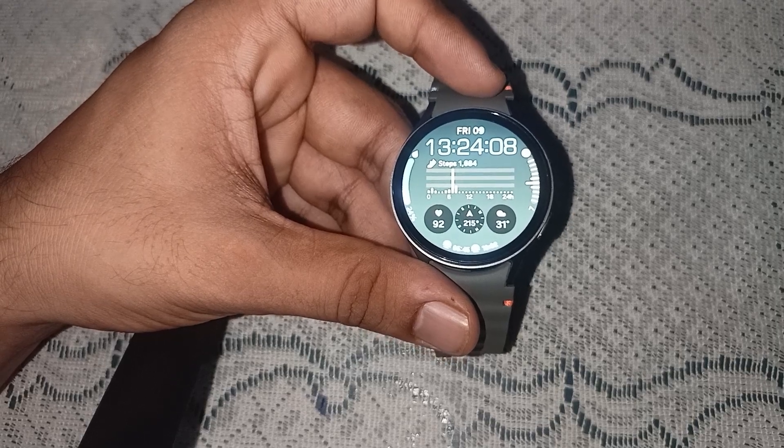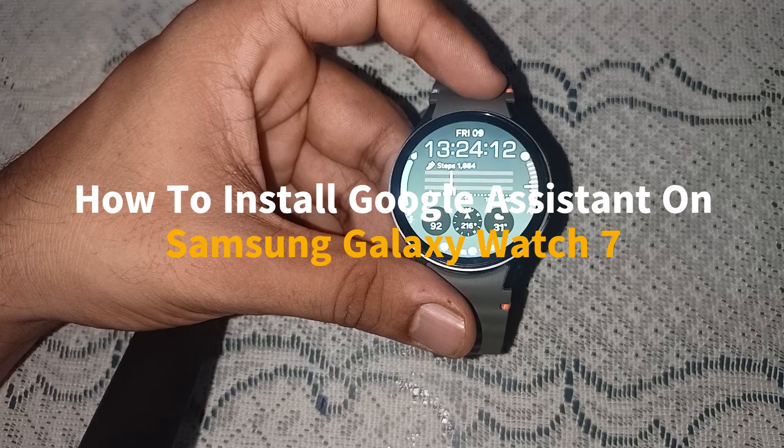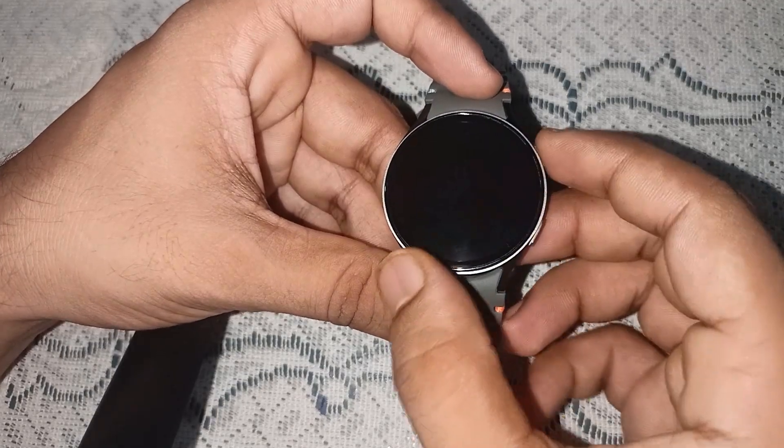Hello everyone, welcome back to our YouTube channel. In today's video we will see how to install Google Assistant on Samsung Galaxy Watch 7. So without wasting your time, let's get started.